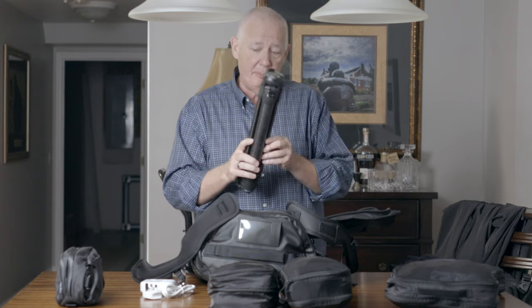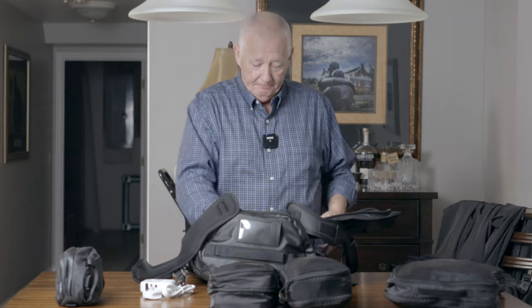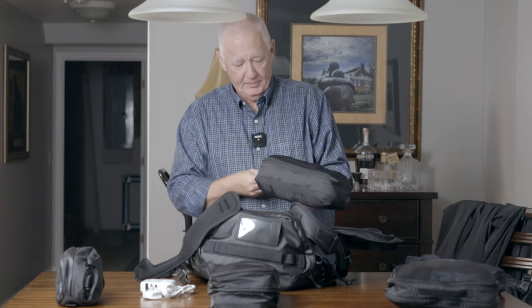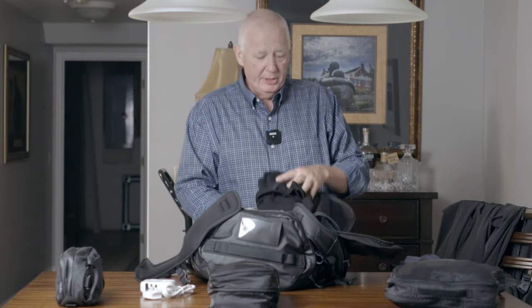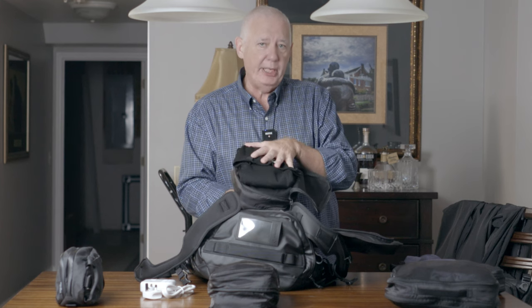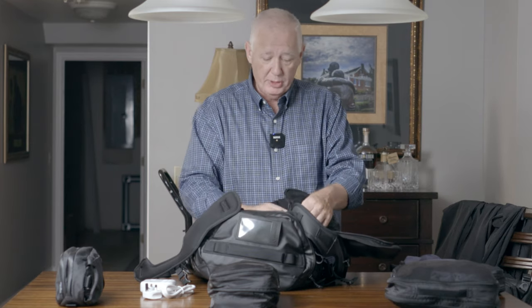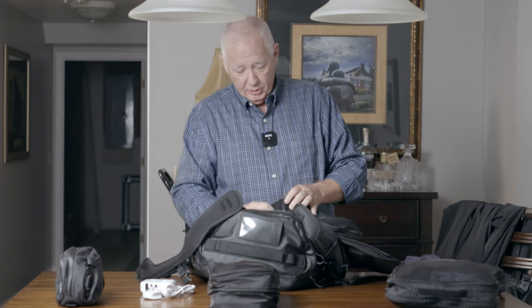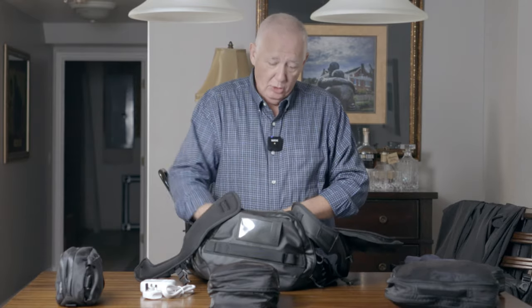I am taking my Peak Design travel tripod — it's very lightweight and packs up nice and small. That's going in. I have some packing cubes; I'm a big believer in packing cubes. In this packing cube I have three merino wool long-sleeve shirts that will do me all week long. I can wear them two or three days without worrying about washing them. If I do need to wash them, I can hang them up overnight.